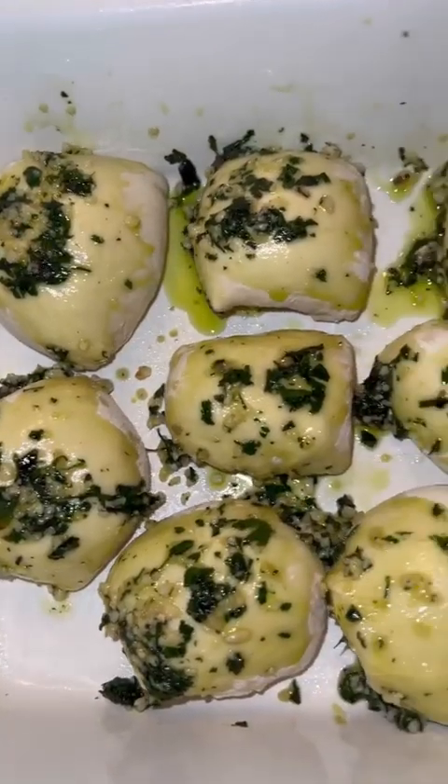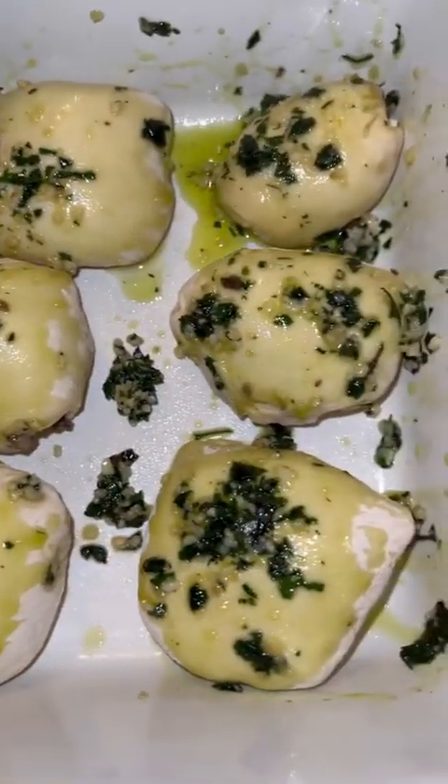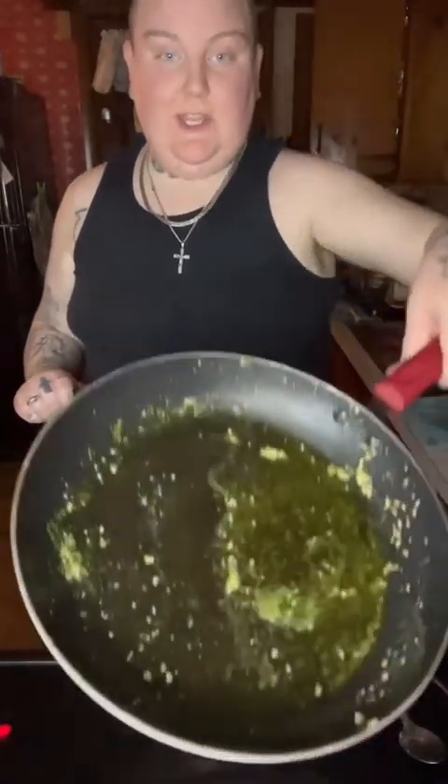Now that it's all melted I'm gonna add some parsley. I was just telling my husband these might explode because I wasn't able to get them into perfect balls, but we'll see. Now I'm just gonna paint them all — these are the little mozzarella dough balls.